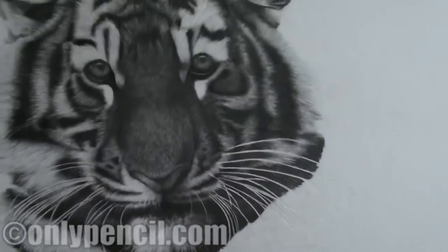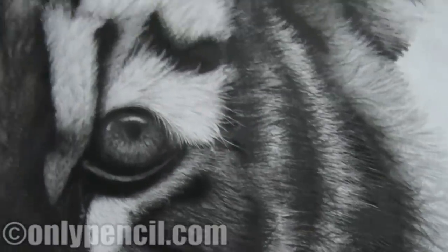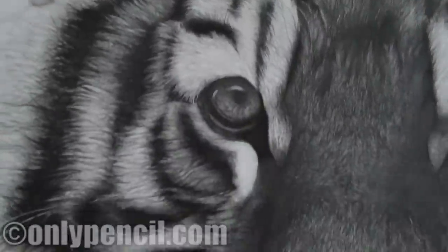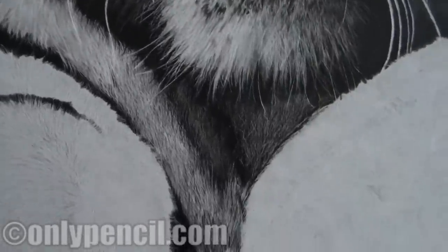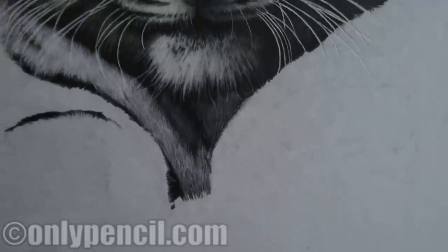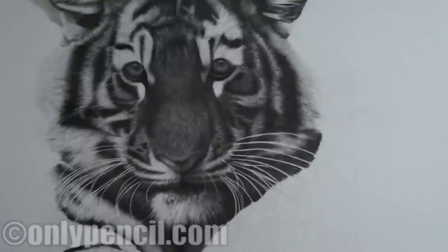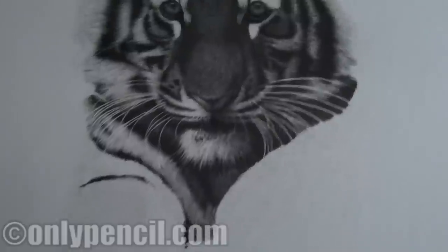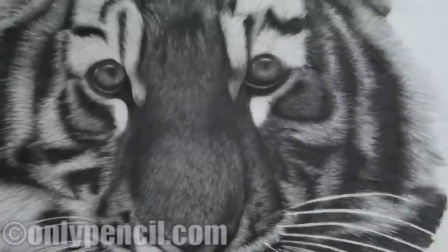Here, here's some detail. Yeah, so that's it — see you later.